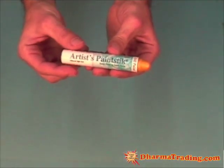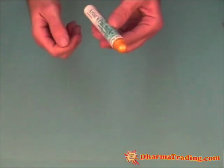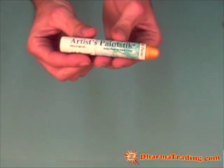Another way to do that is with a knife. You can remove it by peeling away the film, and sometimes that's easier to do when the sticks have been left out for days, weeks, months, or even years.